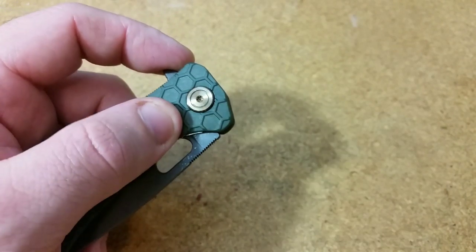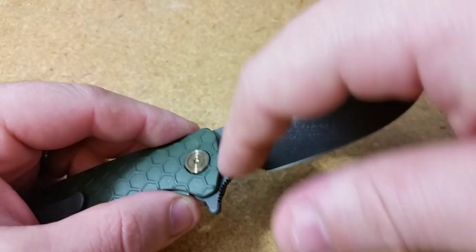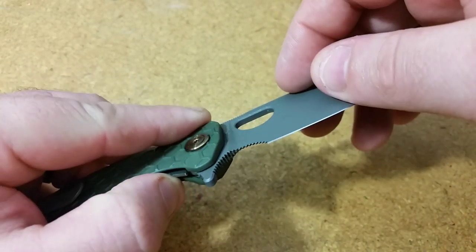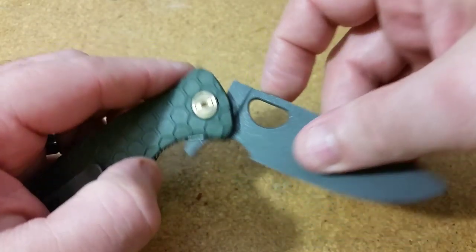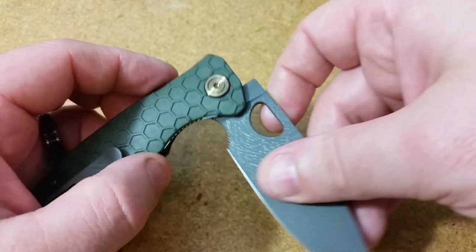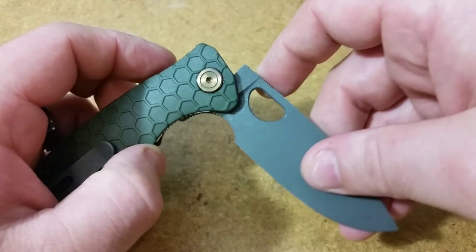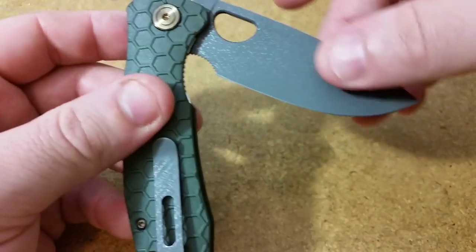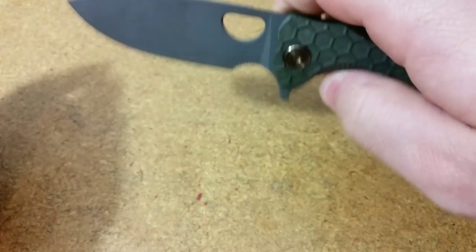One issue I always have with these Honey Badgers is when you're applying nail polish around the detent ball and the pivot on the underside. You need to make sure that when the knife opens and closes there are no spots where the nail polish left unetched areas that are visible. But you also need the nail polish fully covering the detent track so you don't get any grittiness. I feel like I've gotten a lot better with that, but for some reason I still get a little bit of grittiness on these Honey Badgers right here — you can see when closing it there's just a little friction that shouldn't be there.